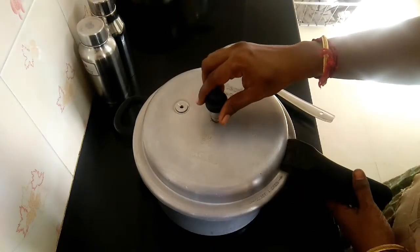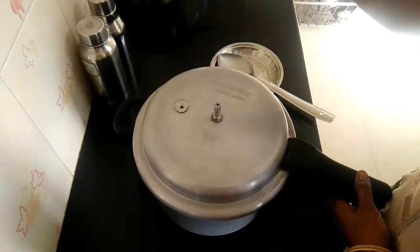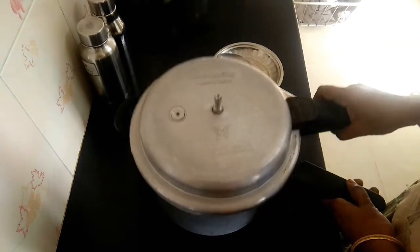The cooker is pressed. Let's see how it is open. This is very thick.